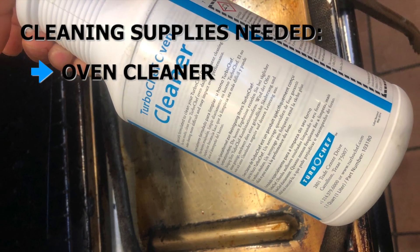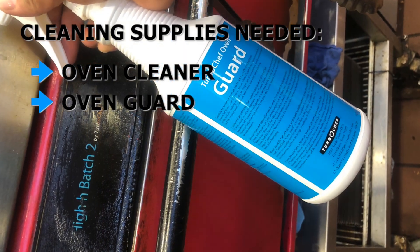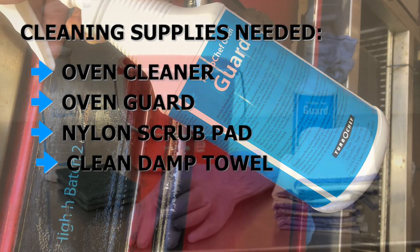You will need Turbo Chef Oven Cleaner, Turbo Chef Oven Guard, a Nylon Scrub Pad, and clean towels.